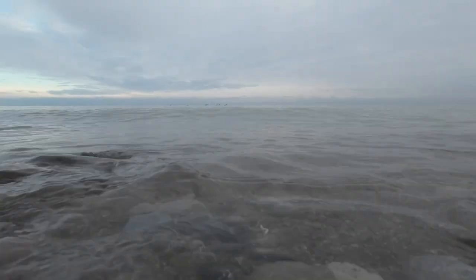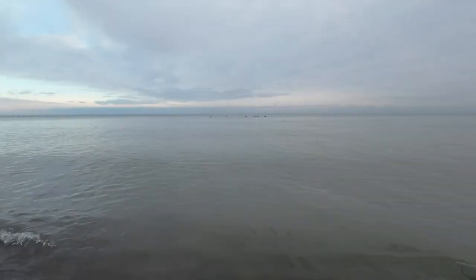The DJI Action 2 — this little camera right here is pretty cool stuff. You've got the camera on the front, your viewfinder on the back, and it's waterproof. You can take it out, splash it around, put it in a cup of water. Took this out, had it down by the lake with the waves coming out — pretty cool stuff.